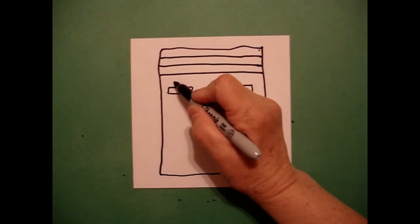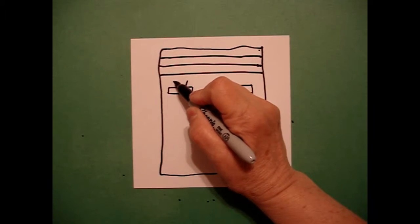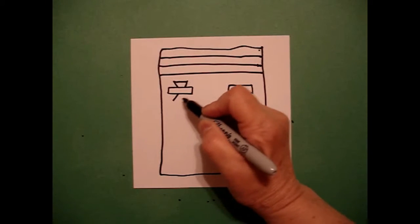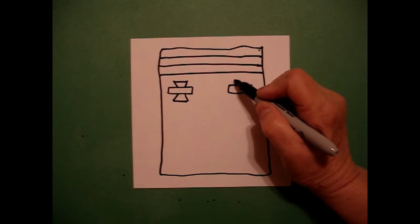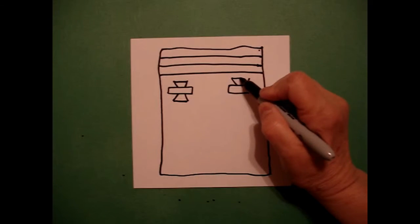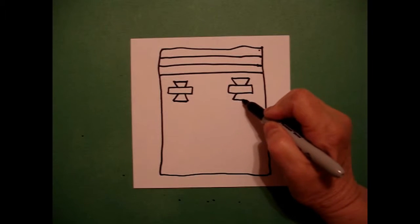I go back to the one on the left and I draw a straight diagonal, straight diagonal, straight line connect. And on the bottom, straight diagonal, straight diagonal, straight line connect. I'm going to do the same on the right — straight diagonal, straight diagonal, straight line connect. Straight diagonal, straight diagonal, straight line connect.